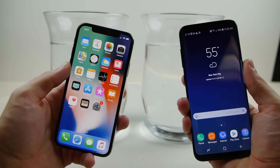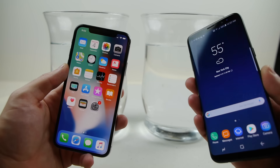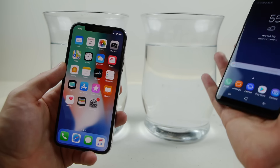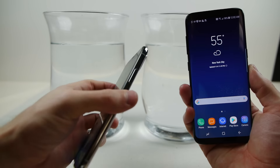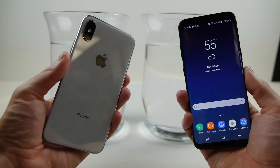What is up guys, TechRacks here. So today I wanted to do the extreme water freeze test. I've got the Galaxy S8 to the right of me, the iPhone 10 to the left. I picked it up today from the Apple Store. This is that silver variant. Simply gorgeous guys.